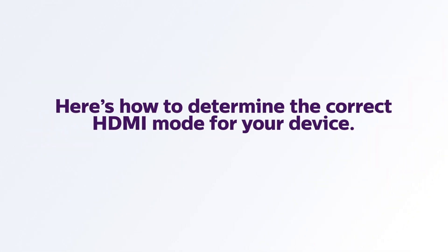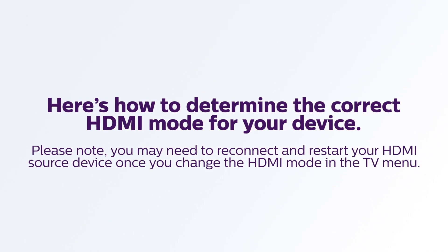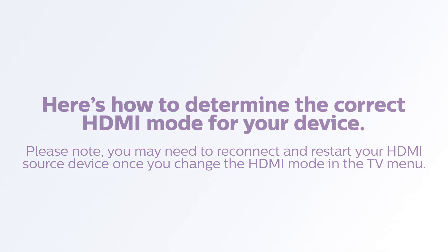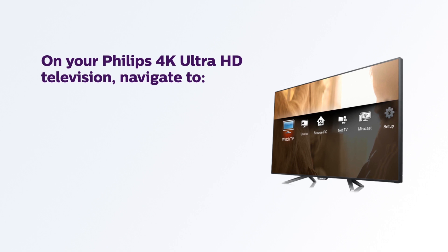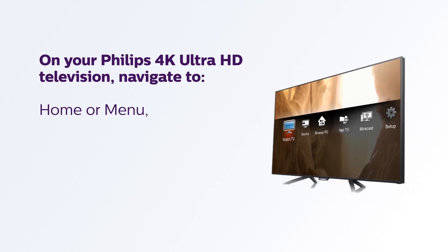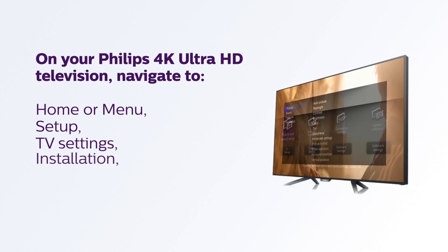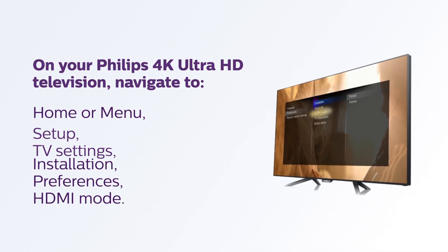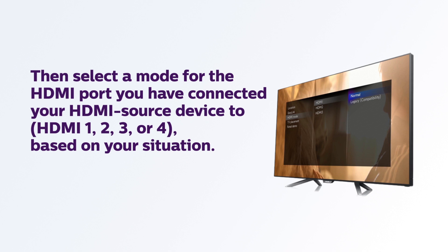Here's how to determine the correct HDMI mode for your device. Please note you may need to reconnect and restart your HDMI source device once you change the HDMI mode in the TV menu. On your Philips 4K Ultra HD television, navigate to Home or Menu, Setup, TV Settings, Installation, Preferences, HDMI Mode. Then select a mode for the HDMI port you've connected your HDMI source device to, based on your situation.